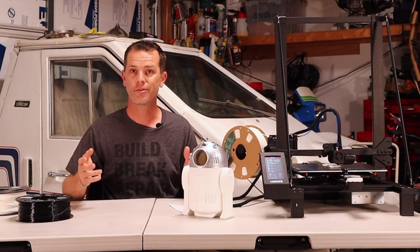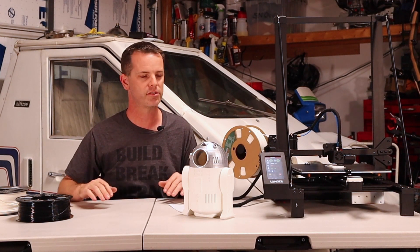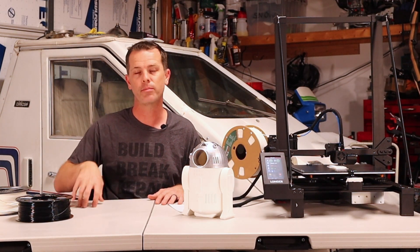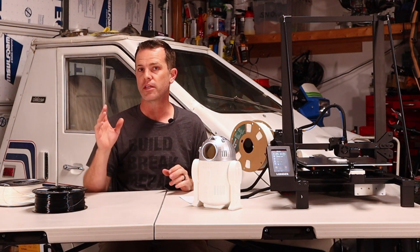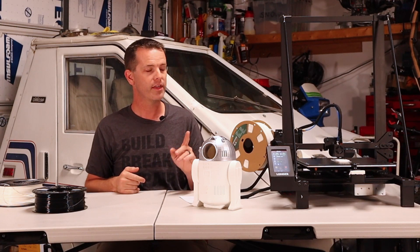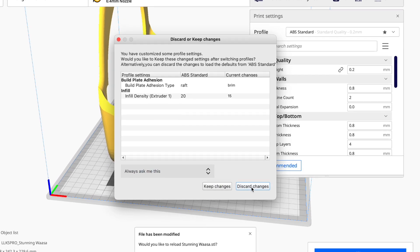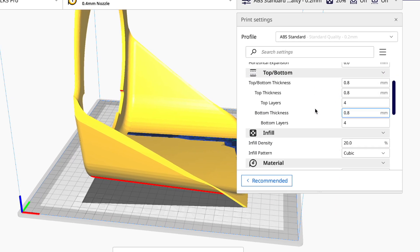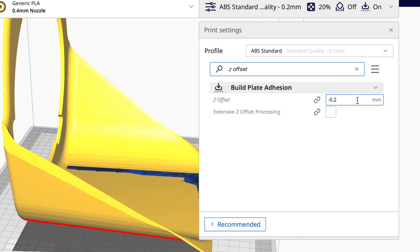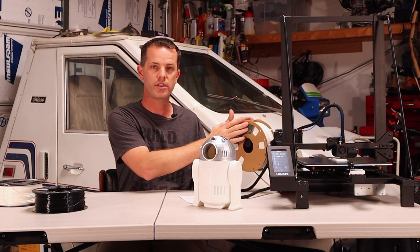Now for tips to get the best print out of this thing. First, don't print on a junky table — normally mine is on a solid workbench, not something that jiggles. Next, in Cura they have profiles for this printer, but I've tweaked a couple of things: I slowed the initial layer speed down to 10, which gives great adhesion on that first layer. I've also set my Z offset to negative 0.1 — negative 0.2 seems a bit too much and zero has some problems, so negative 0.1 seems to be the best setting.